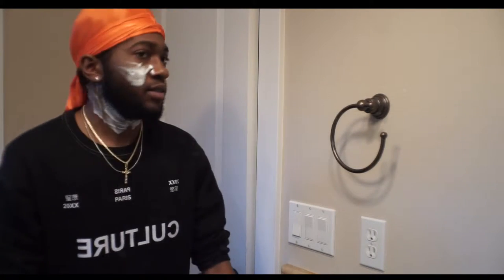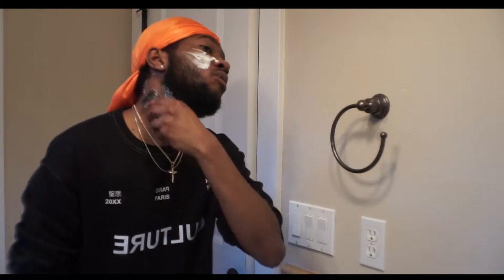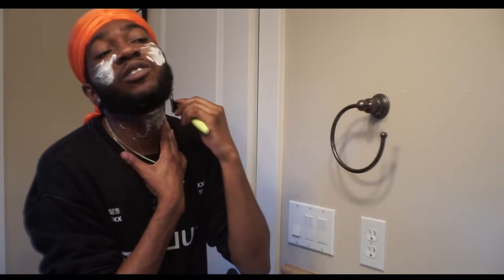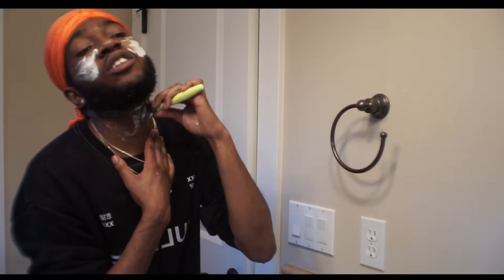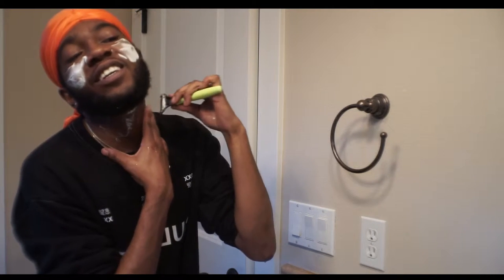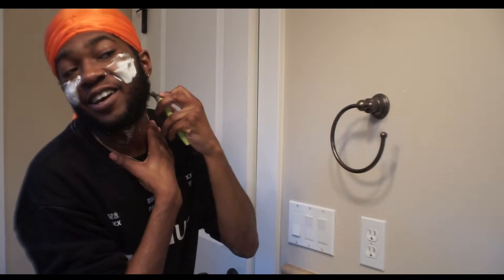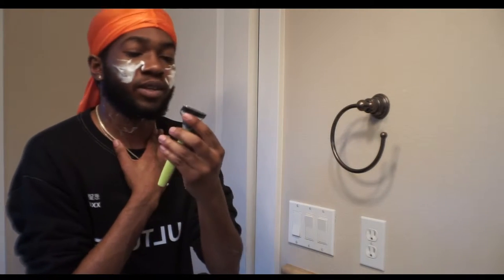I tend to not like my hair to go up on the side under my ears. I kind of like my neckline to be clean so I'm just going to take off all that hair around there. Now I don't know what direction you're supposed to shave in — I feel like you're not supposed to shave against the grain is what I hear.